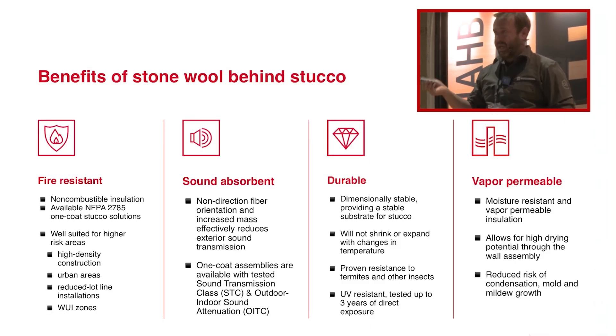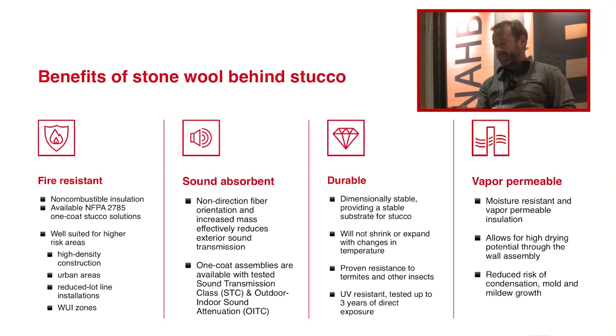Here are a couple big things, especially in California. I did it because we're in a pretty fire-prone area. One of the ways of combating it is having closed soffits, gable vents that have grits on them, and then adding exterior insulation, creating a one-hour firewall. The other components: it's vapor permeable, sound absorbent, and it's durable — it's made of rock. So it's pest resistant; rodents don't like it, termites don't like it. That's another big bonus.